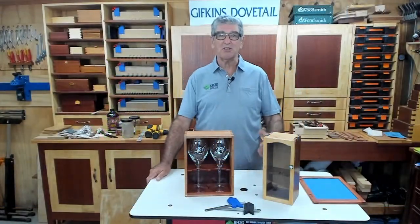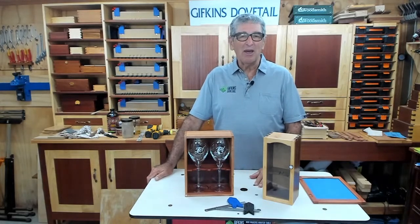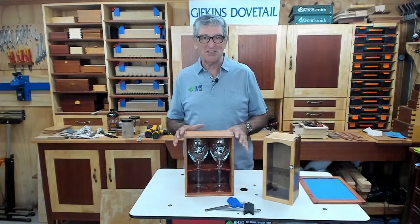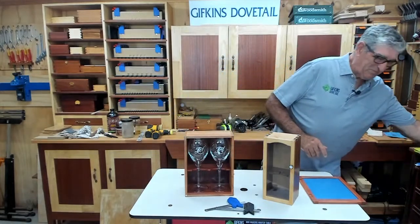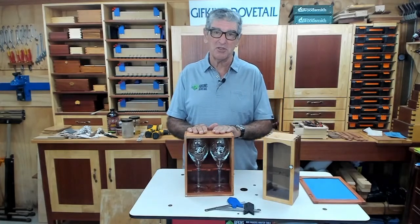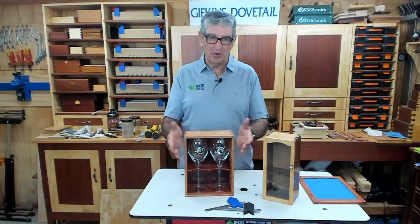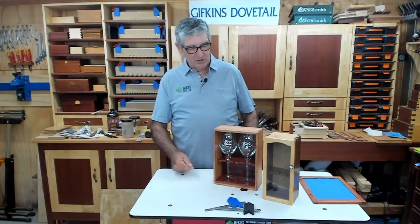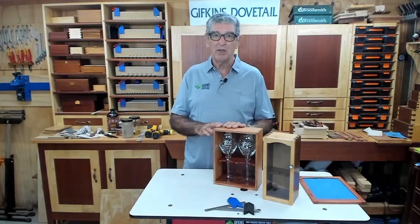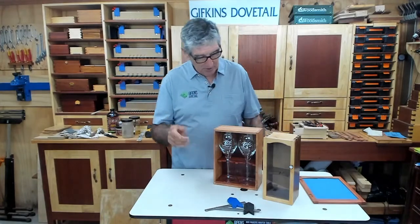Good morning everybody. Welcome back to Sunday — a Sunday we weren't going to have because we were going to be finished today, but it didn't happen. So we're going to get it finished today, hopefully. We've only got a few things to do: put a finish on the box, fit the door, tidy it up, and then go through how we got the plan from beginning to end.